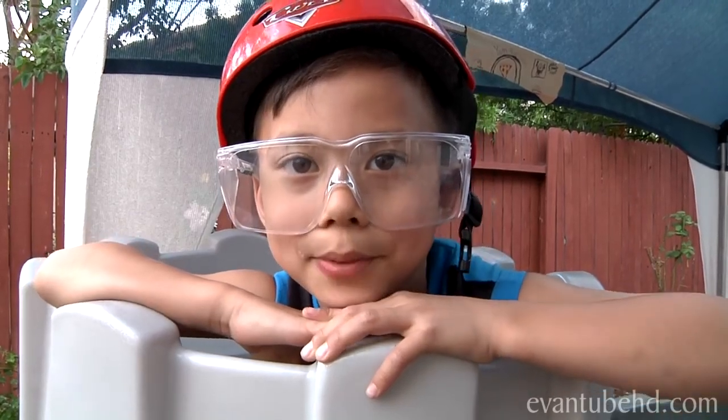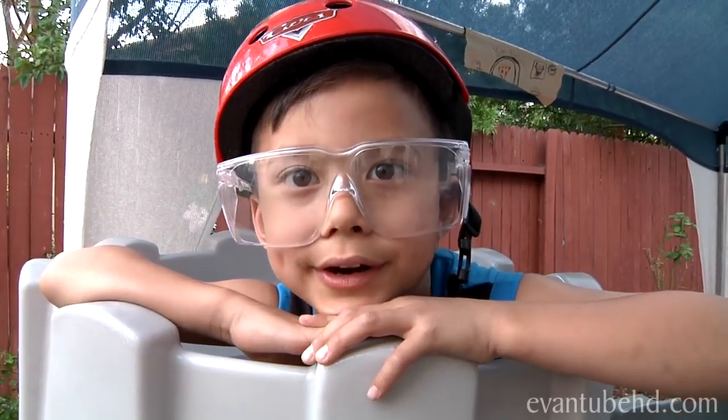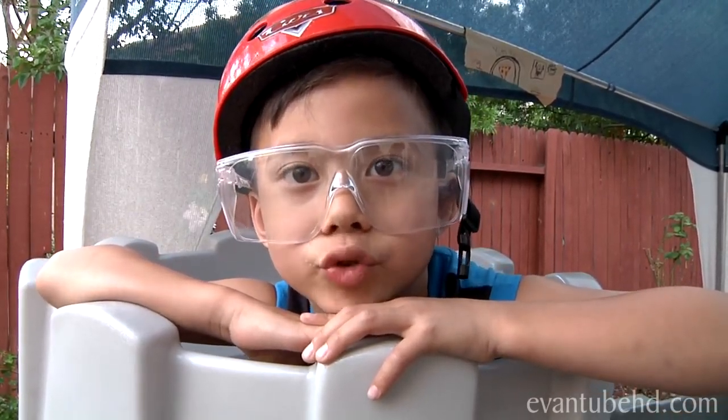So that was the Exploring Splat Ball video. Please rate, comment and subscribe. Thanks for watching.